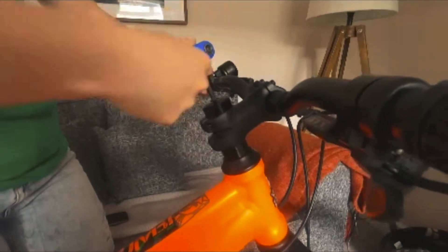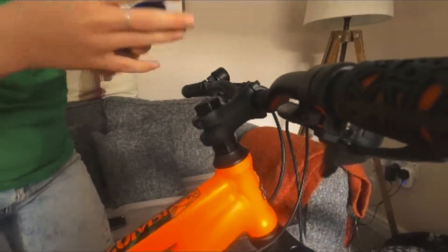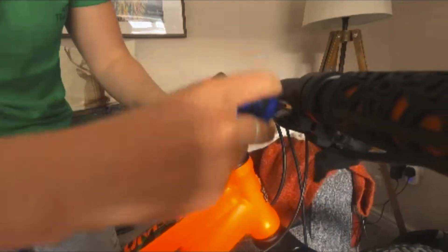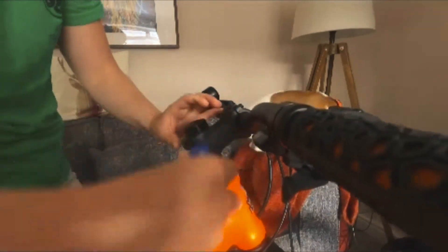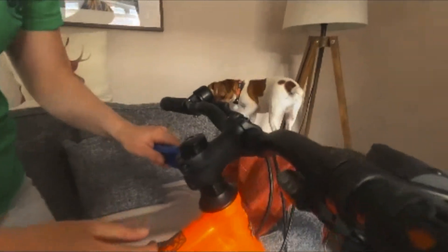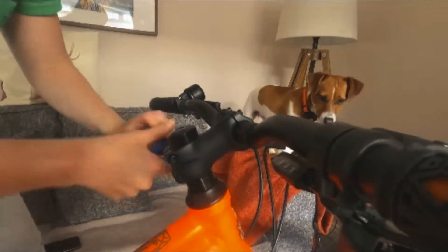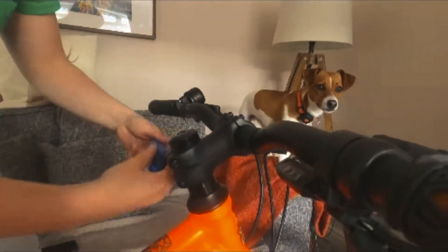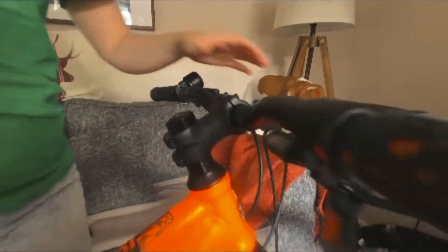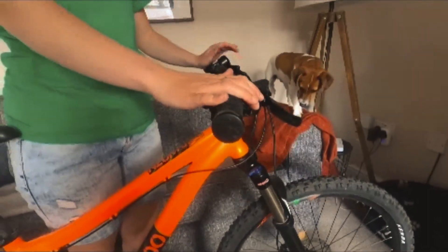Using an allen key, just like this. Make sure they're not out of alignment, and don't forget to tighten these two bolts at the side. There we go. And remember to always check that your handlebars and your wheel are aligned and tight before you ride your bike.